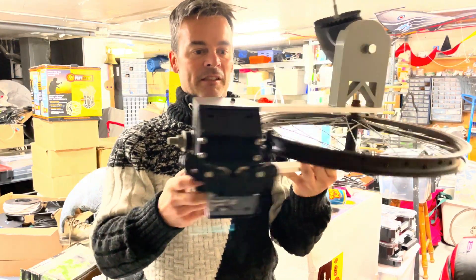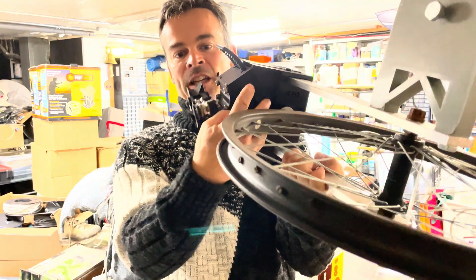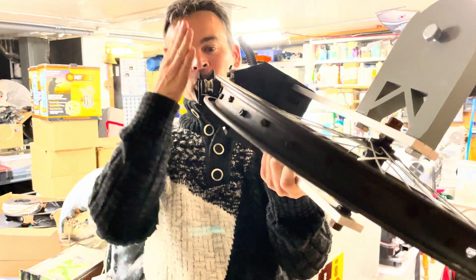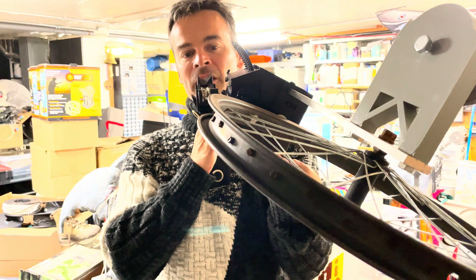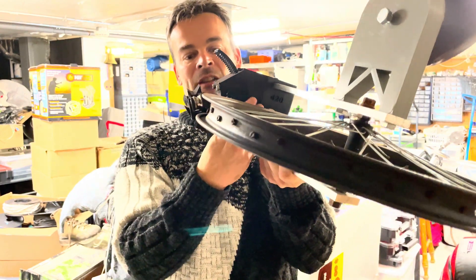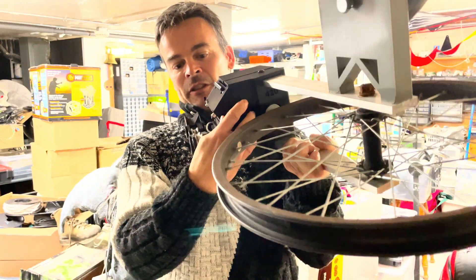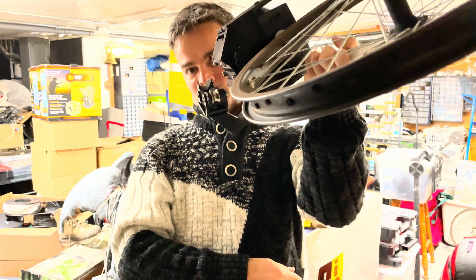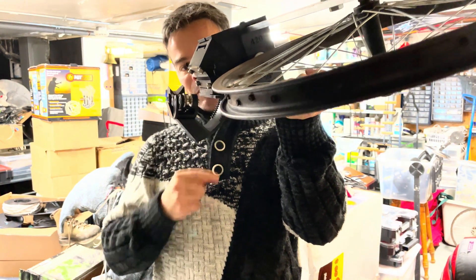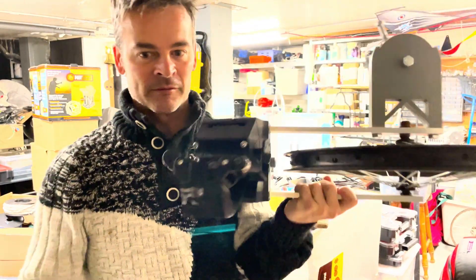I can adjust the entry angle of this bracket to make sure that if the bracket is perpendicular to gravity, it enters the wheel and goes down. With this mechanism I've got plenty of adjustment, so I can position the wheel and once I'm done, there's a little locking mechanism that I push and then it stays in that orientation.